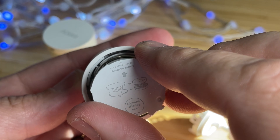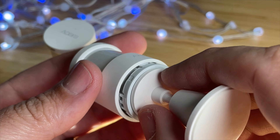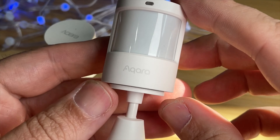Once you do that, put it back together — push in the battery compartment, put it in the bottom, and just push it together, and you're all set for the next five years. It's super easy. Hope this video was helpful. I will see you guys on the next one.